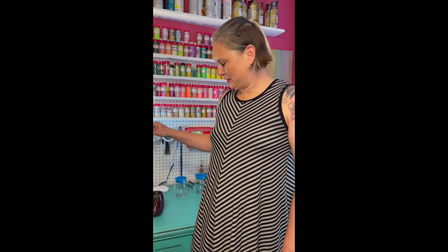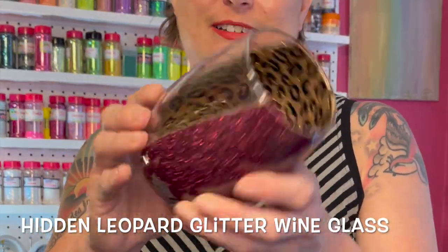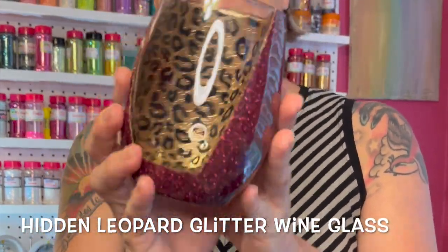Hi, I'm Sarah with Sarah's Dawn Creations and today I'm going to do a tutorial on how to make this glass glitter wine glass for you.